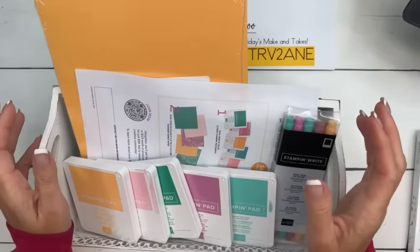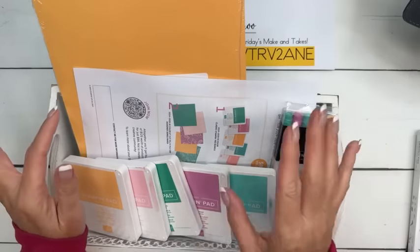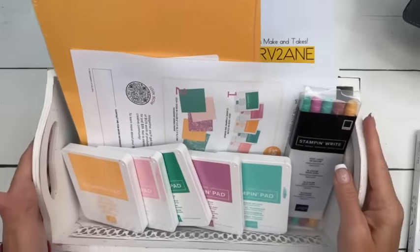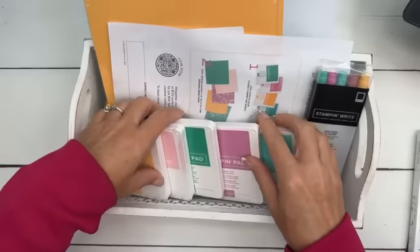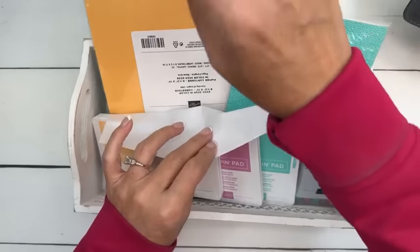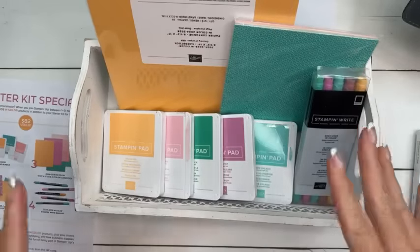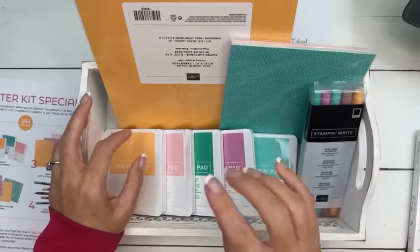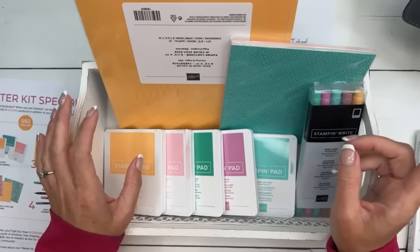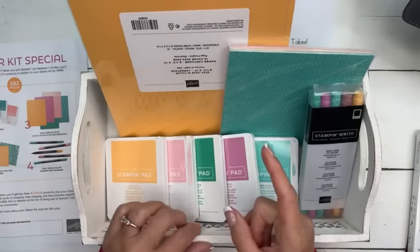You pick out $125 in product of your choice, anything you want. This month, still the same $99. You pick out $125 in product of your choice, but then you also get five In-Color ink pads, five In-Color markers, the pack of designer series paper, and a pack of cardstocks that has all five colors in it at no additional cost. This is an $82 value — so that's over $200 in value for $99, and the shipping is free. Then you are a demonstrator.